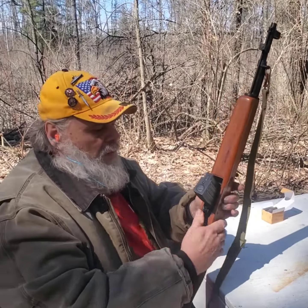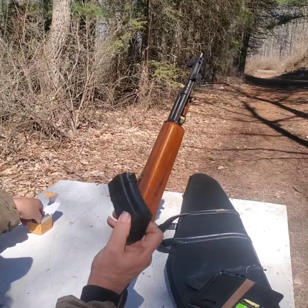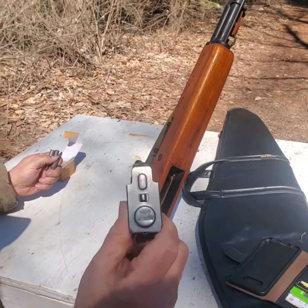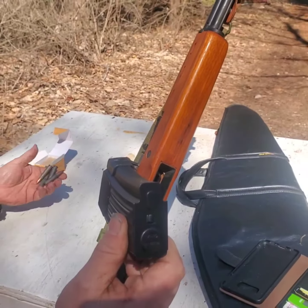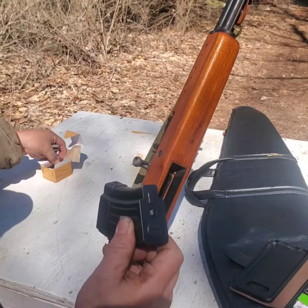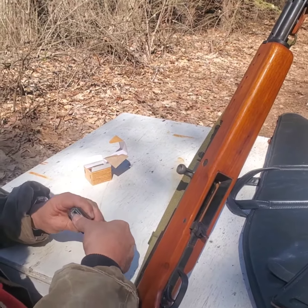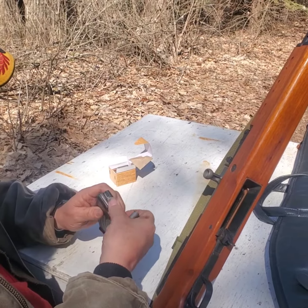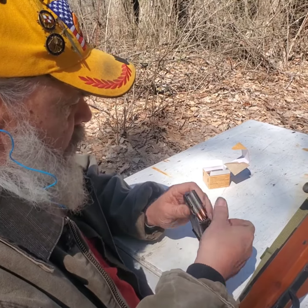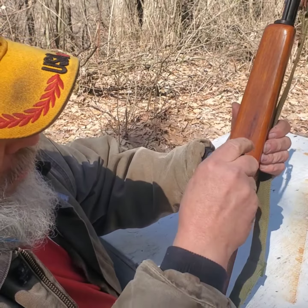This is the Norinco SKS Sporter, 7.62x39. We're going to put five rounds in. This takes a regular AK mag — this is a China mag, made in China. So we're going to put five rounds in. It'll take all your regular AK mags, but it will not take an AK drum. This gun is a 1993, and they go in just like regular AK mags.